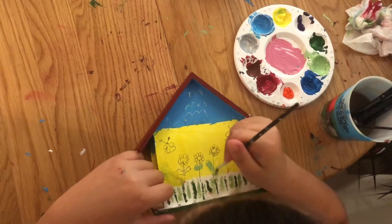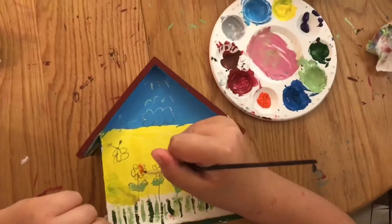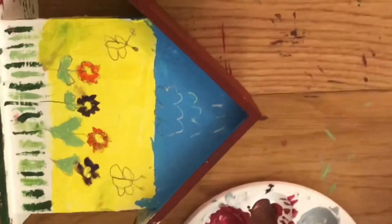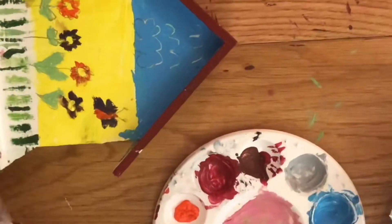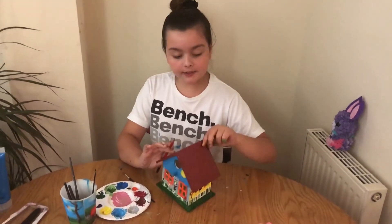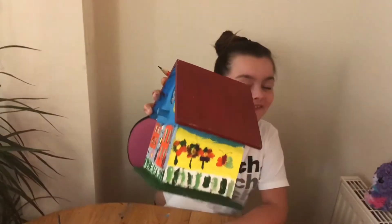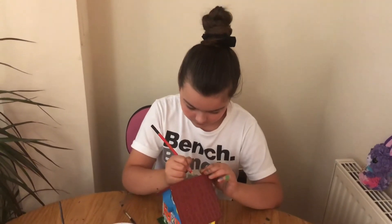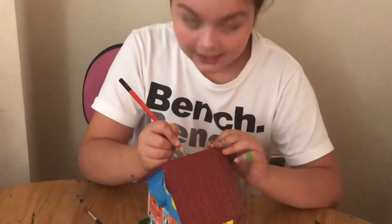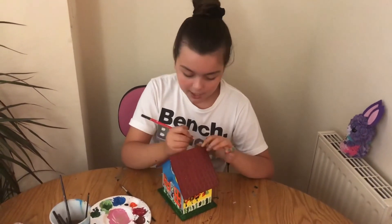Now I'm just going to paint these leaves on the flowers. We're almost done! I'm just going to copy this pattern on the other side like I did when we weren't filming, to make it more interesting and add texture. It's very easy if you want to add detail, but if you don't want to, that's fine — I just thought it would be nice.